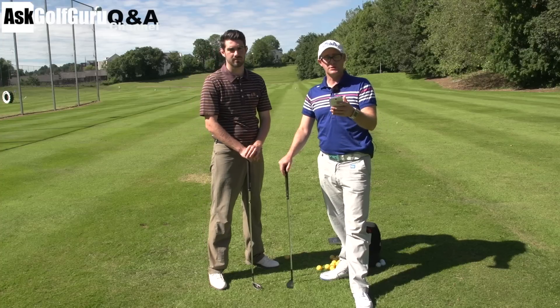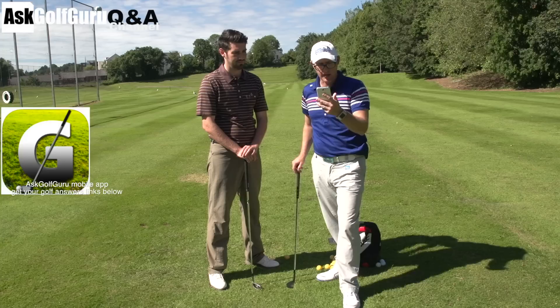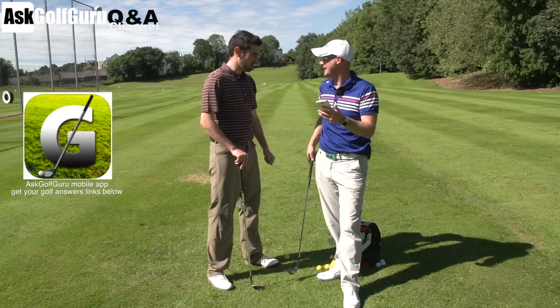Right guys, more questions coming out here. We've got Steve Buzzo who's helping us answer a few questions from the Ask Golf Guru app. Let's give this guy a question about launching with his driver. You launch a bit actually with your driver — as in with his feet, he physically launches. I thought you were being nice. Yeah, absolutely. Let's get stuck in.